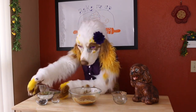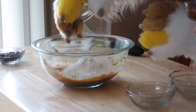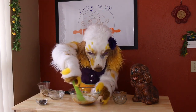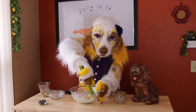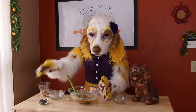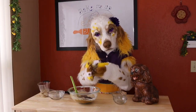Once these are well combined, sift in 1/2 cup of flour and a pinch of salt. And just as before, stir until just combined — takes a bit of elbow grease. Now stir in 1/4 cup of chocolate chips. Personally, I like to use bittersweet chocolate, but you can use semi-sweet if you'd like.